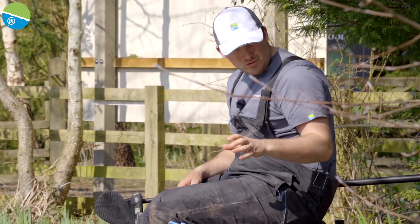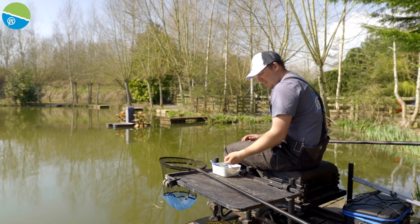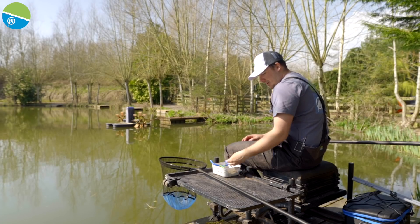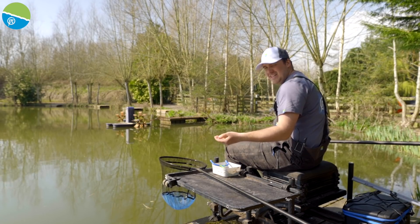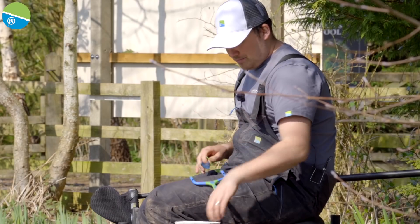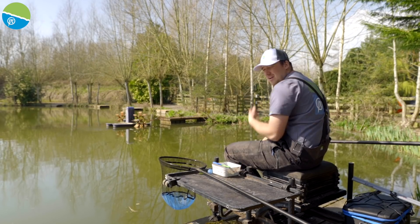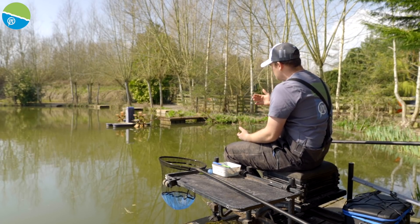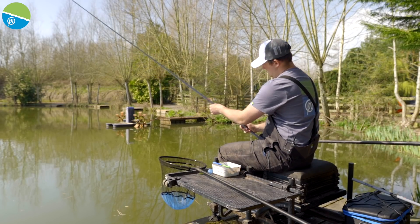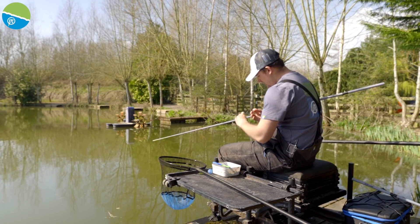Right, so that's enough waffling — we've got all the rigs set up. Bait couldn't be any simpler: just some four mil fishery feed pellets, that's all I've got on my side tray. There's two styles of pellets so I can hook two different types, and I've got a little catapult and I'm just firing a few pellets out to the aerator before I go out. I'm going to start on my rig that's about 20 to 22 inch deep, just in the middle of those markers, just to see if there's any feeding fish out there.